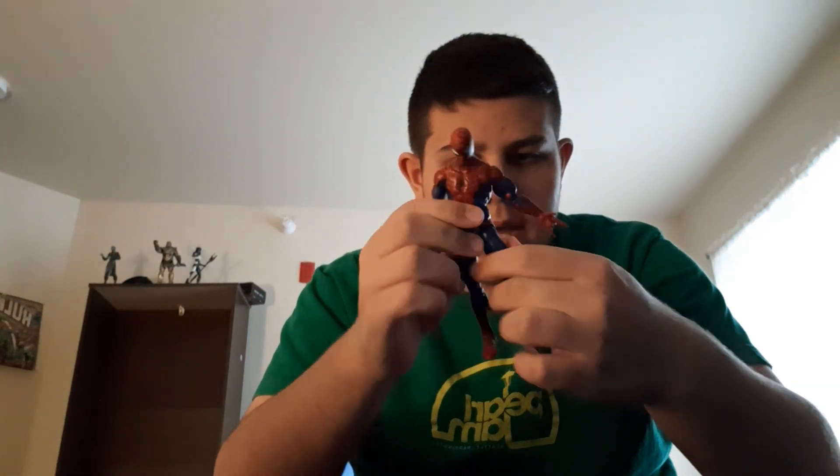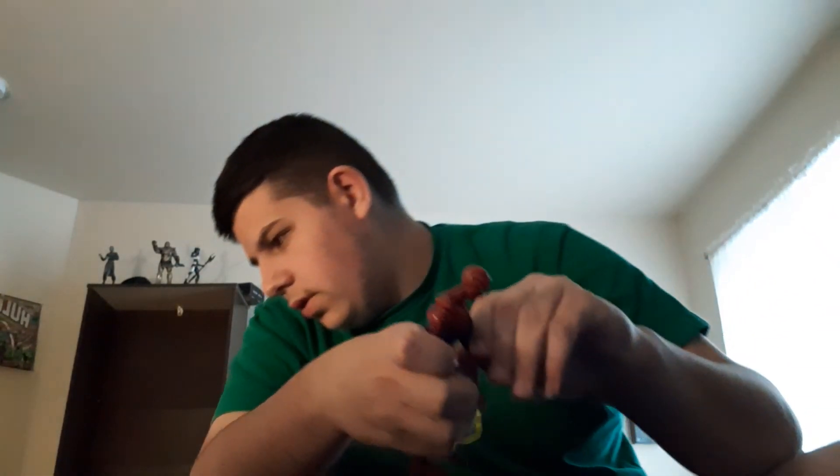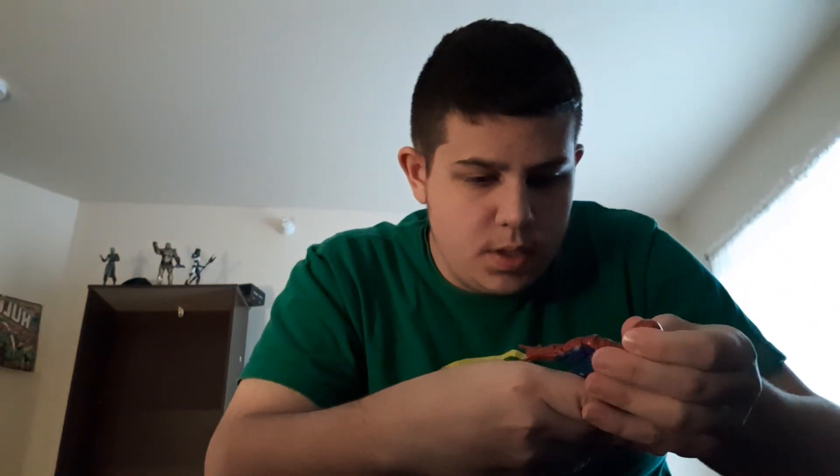He's got an ab crunch that goes forward and back, legs kick up and back with an upper thigh cut, double jointed knees, a boot cut, ankles that move down and up, and an ankle pivot. I really do like this figure. I've been excited for it — last week I was watching a bunch of Spider-Man stuff, saw this figure, didn't have my wallet, was really disappointed. But now I got him and I'm really happy.